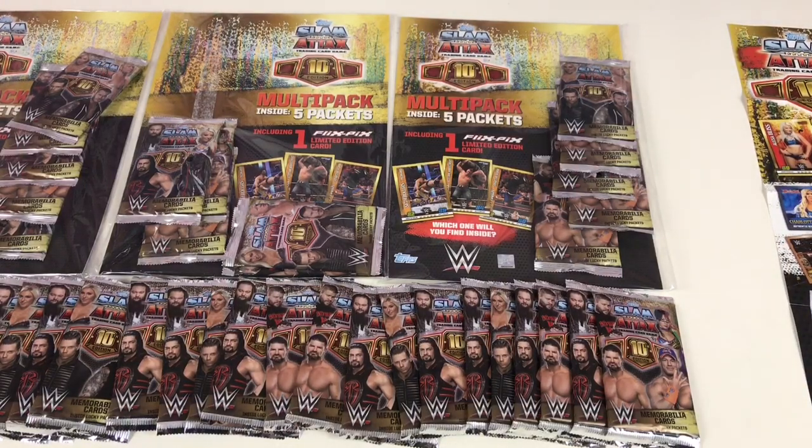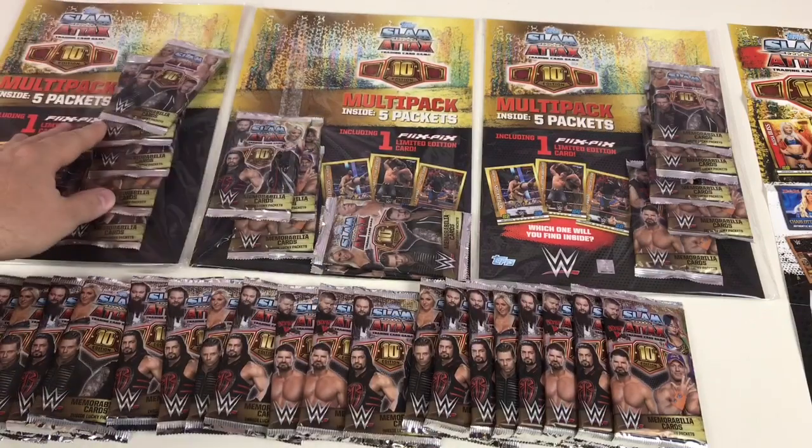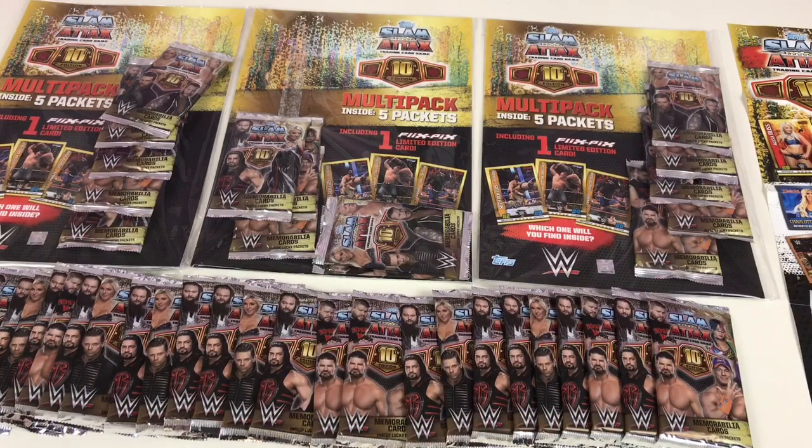What we're going to do is open these up, simple as that. We want to try and get some of the more special cards. There are memorabilia cards which have pieces of original material from their mats and clothes. There are also special DC cards — DC1, DC2 — about the thickness of four normal cards. We're also looking for Flix Picks limited edition cards and anything else that's awesome.